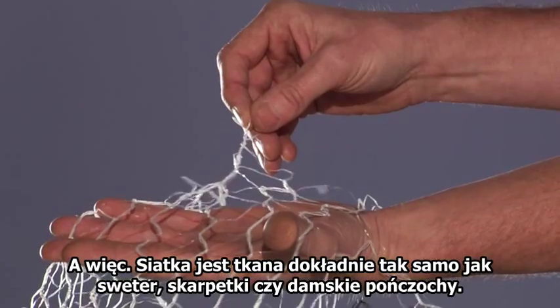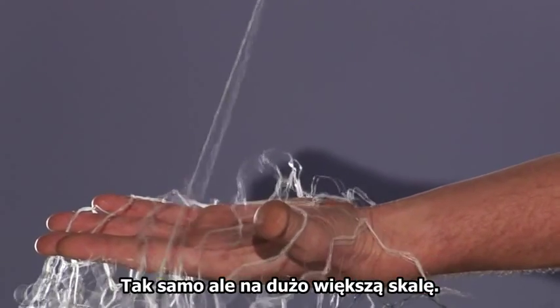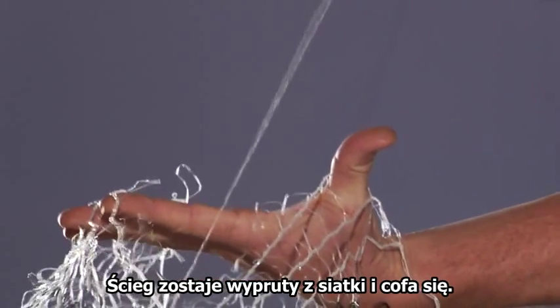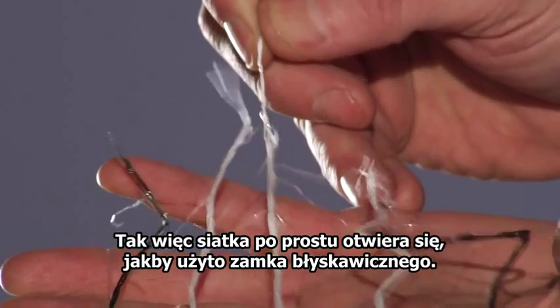Net wrap is knitted in the same way as a pullover, a pair of socks or lady stockings — the same type of knit only on a much larger scale. The stitch is being disconnected in the net, undoing itself, so the net simply opens up as if it's being unzipped.